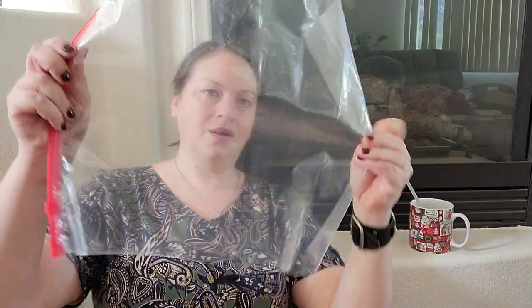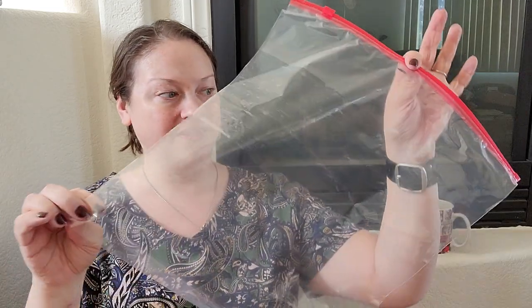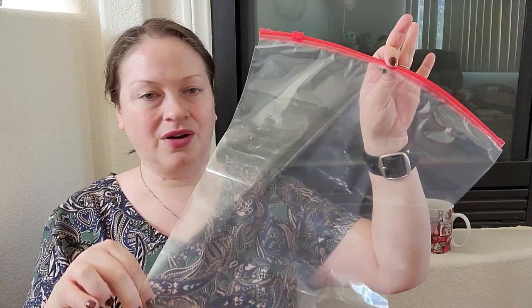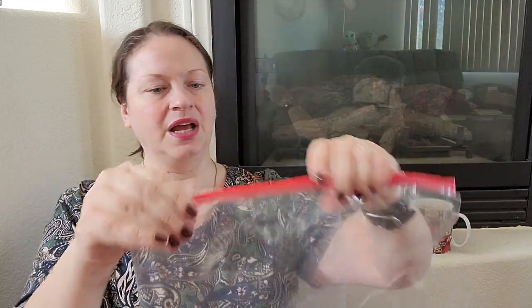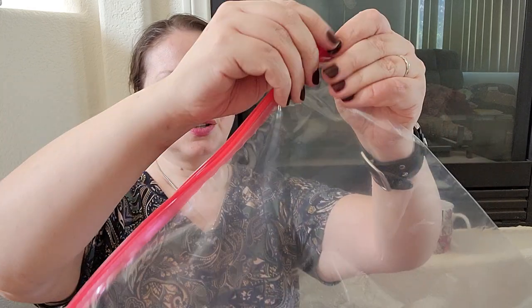Out of the two Dollar Trees, one had nothing and the other had a few things. They had these bags which seemed perfect for outdoor holiday decor, especially things like Christmas lights and stakes you put in the yard. They've got two teeth on them, so it's a nice way to store things you don't want to put in a box in the garage — and you can see what's inside without them getting dusty.